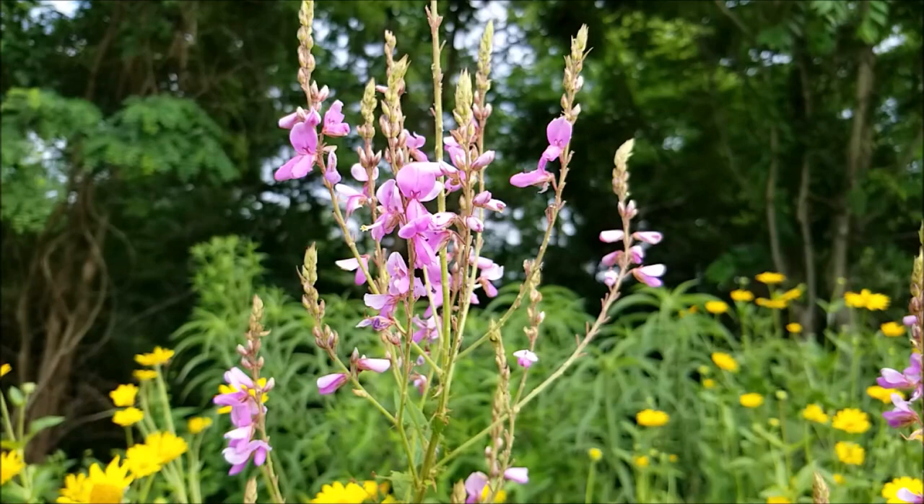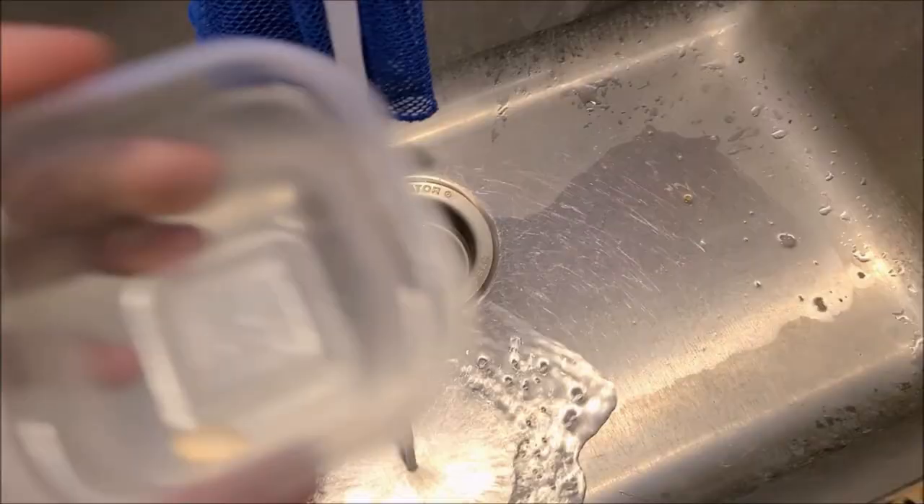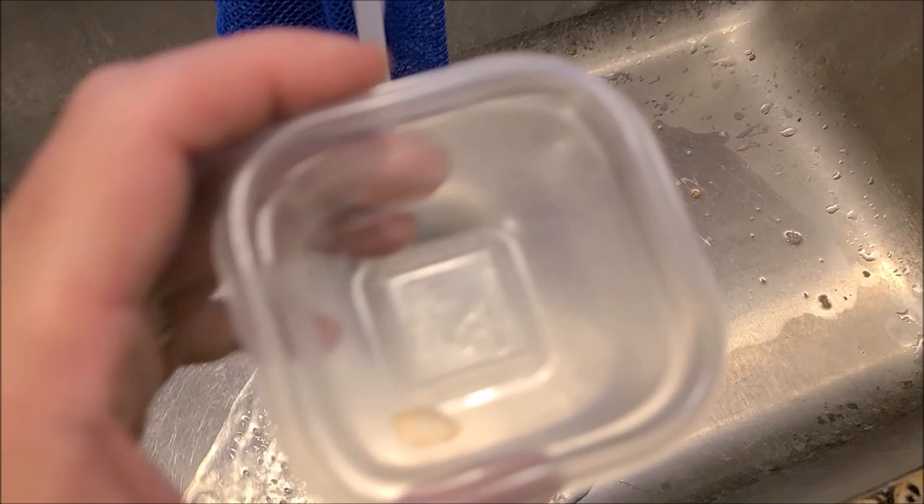This works great on blue false indigo, and it works well on showy tick trefoil — although those seeds are quite small, so you actually have to press the seed down into the sandpaper and slowly drag it. Another one I use it for regularly is partridge pea, although I guarantee you really only need to germinate partridge pea once.